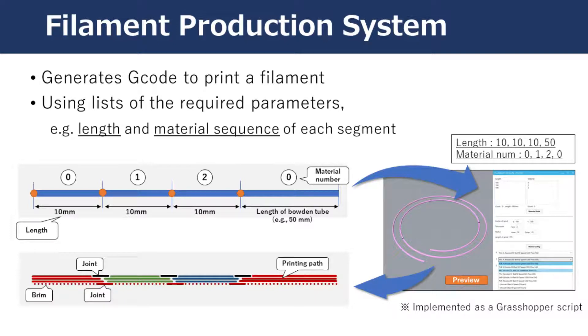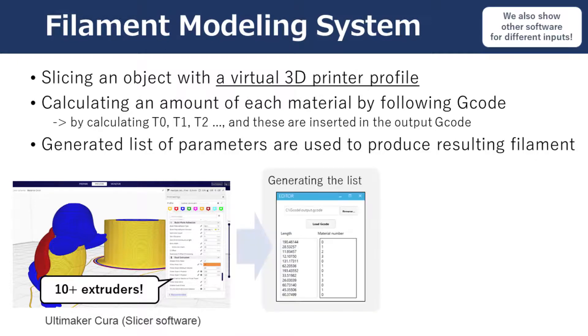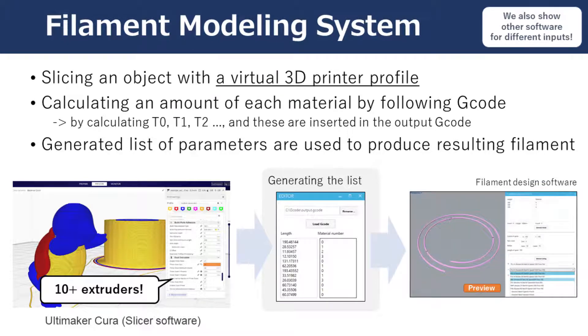For example, if given lengths are 10, 10, 10, and 50mm for each segment and material IDs of 0, 1, 2, 0, the software can generate a filament consisting of 4 segments and 3 materials. End users could easily design the filament given an input image or 3D object. We also implemented software to process the G-code. As one example workflow starting with a 3D object as input: first, using a conventional slicer such as Cura, users can add multiple virtual extruders to assign each material. Then the software reads the G-code and calculates the amount of each material needed. By importing this into the filament design software, we can obtain a G-code for printing the filament.